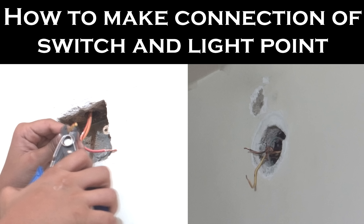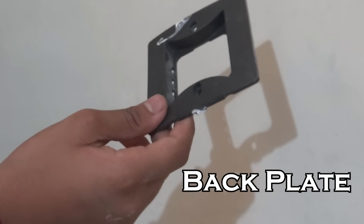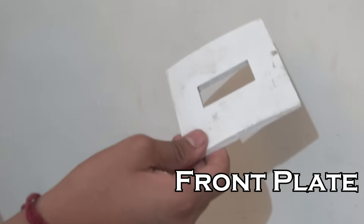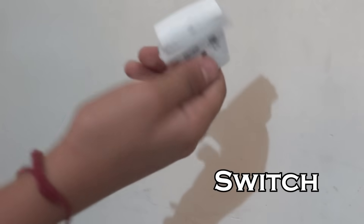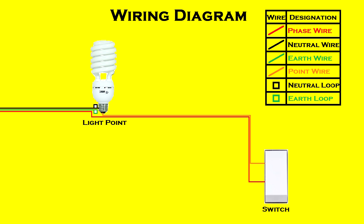Hey guys, I am Pranav Shastri and in today's video I will be showing you how to make the connection of a switch and a light point placed at a junction box. There are two things we should take into consideration: the first is the connection of the switch and the second is the connection at the light point. The materials required are a back plate, front plate, and a switch. As you can see, these are our wires, this is the switch side, and this is the wiring diagram.